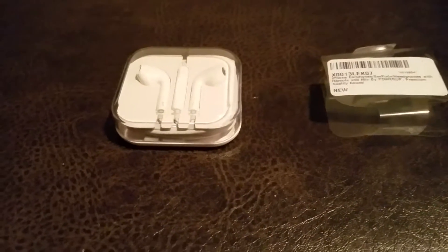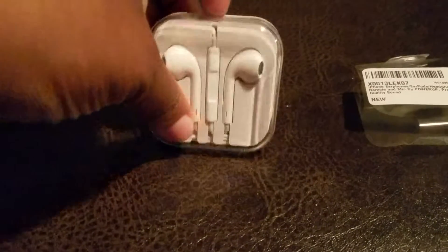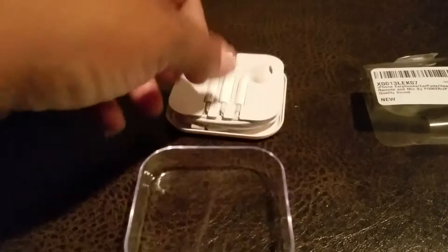Hello everyone. I wanted to do a small video on the iPhone earbuds. I wanted to show you the features of it.